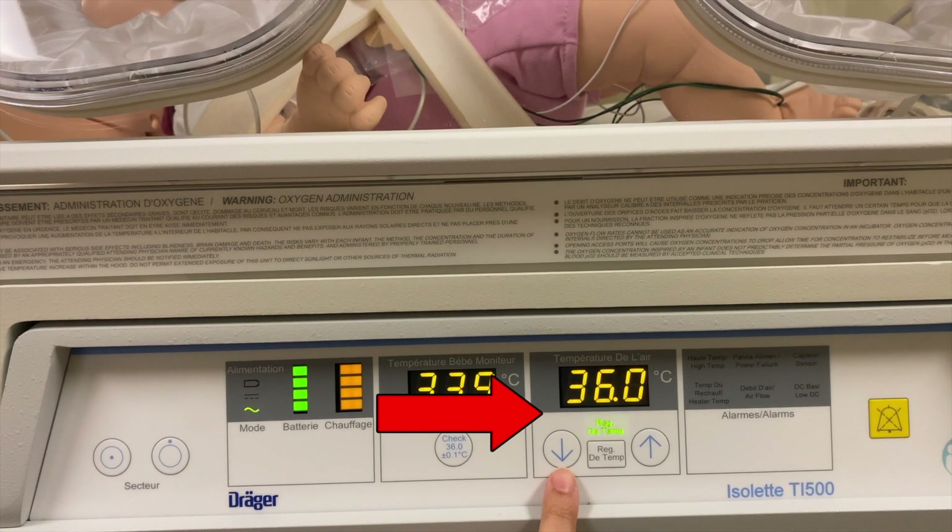This is the air temperature display — it shows the temperature inside the incubator. If you press the set temp button, you will see the desired temperature that the incubator will reach. It can be adjusted with the up and down arrows.